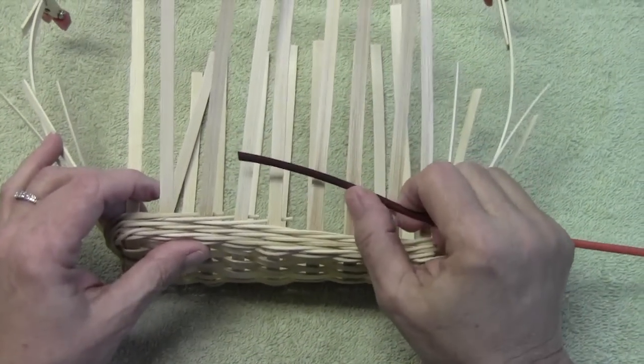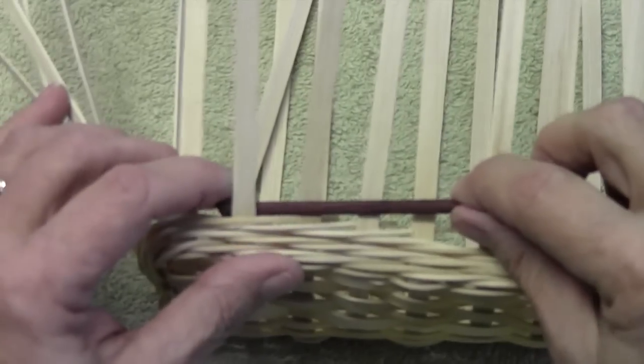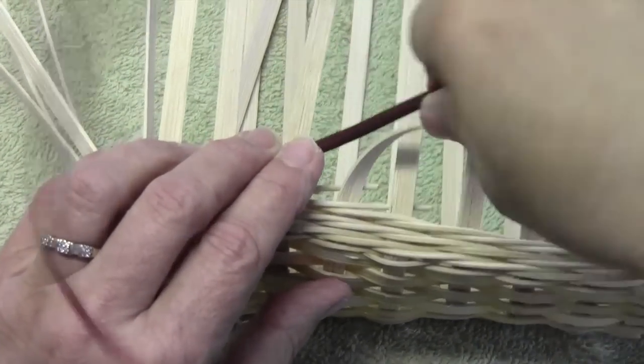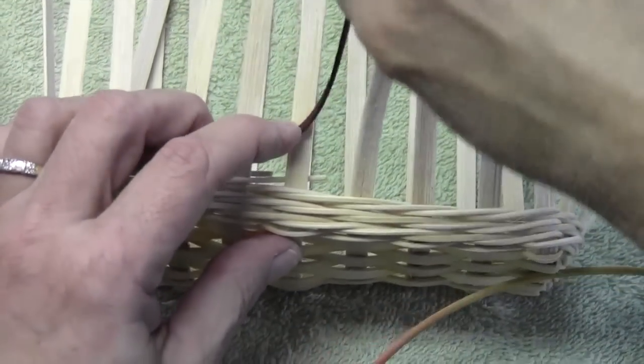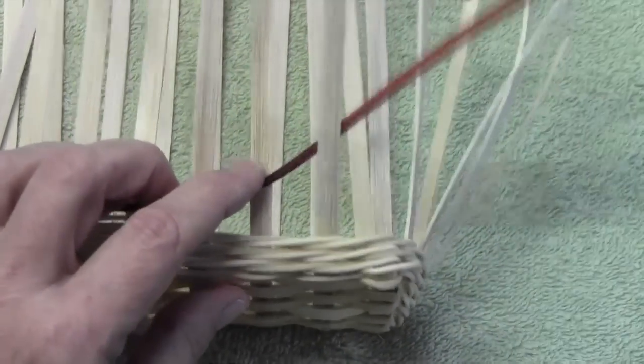I've decided that I'm going to go seven spokes. So I'm under one, over one, under one — so now we're at three — over one, four, under one, five, over one, six, under one, seven.